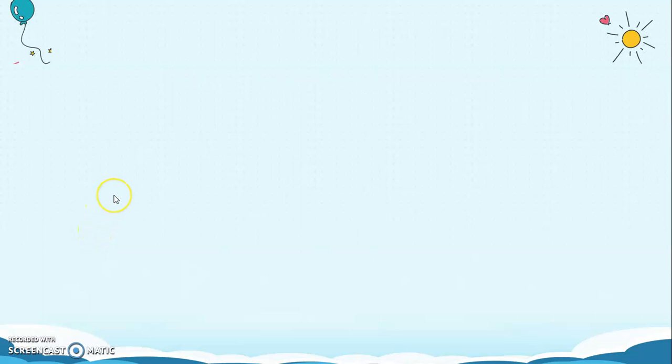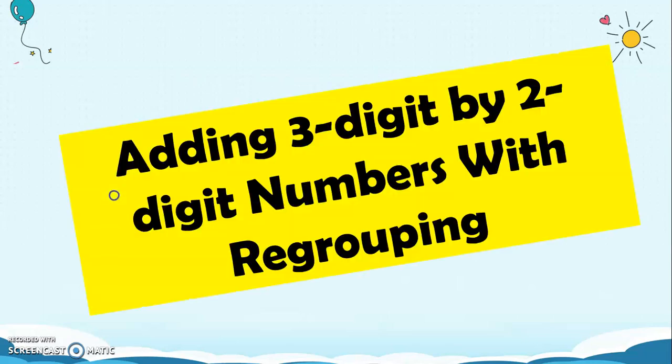Good day, Grade 2! Today, we're going to have a lesson that will surely be very helpful for you. The title of our lesson for today is Adding 3-Digit by 2-Digit Numbers with Regrouping.